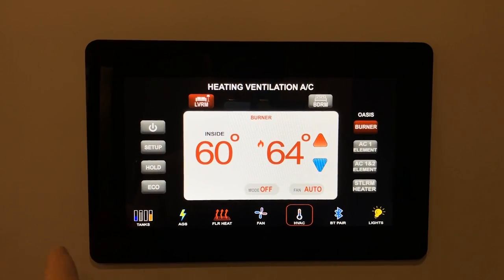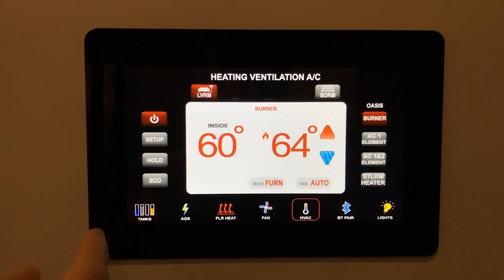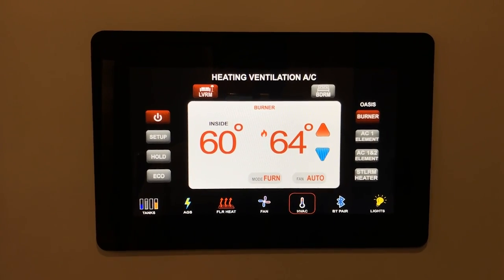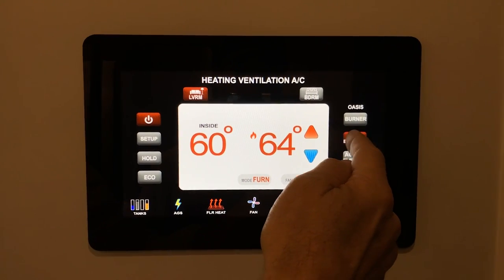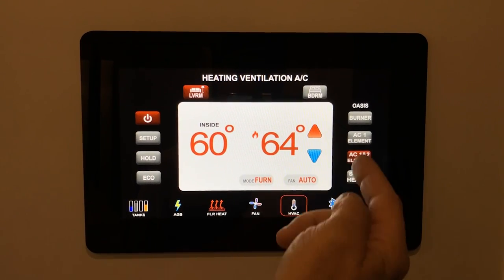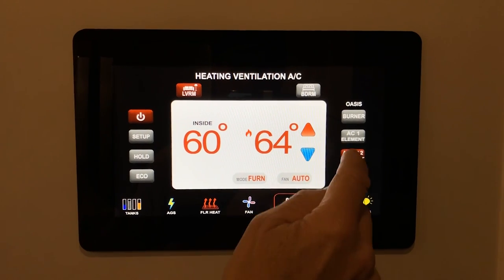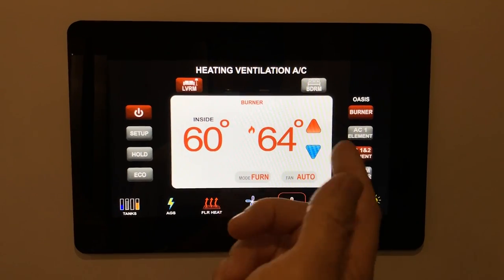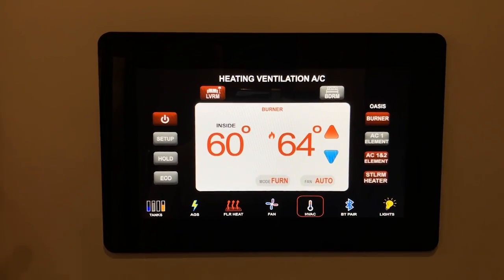The HVAC selection controls all heating and cooling. Make sure it's on to have heat or cool. In this case the Oasis burner is on, providing heat. Without the burner, you can select AC element one or two, but those provide far less heat. For consistent heat or long showers, make sure the Oasis burner is turned on. There's also a stool room heater in the half bath.